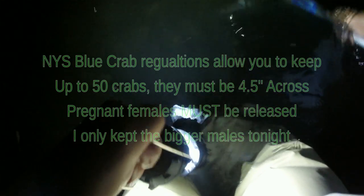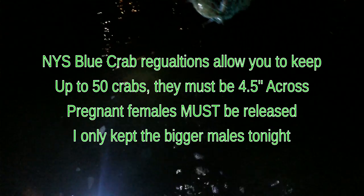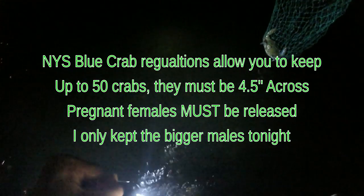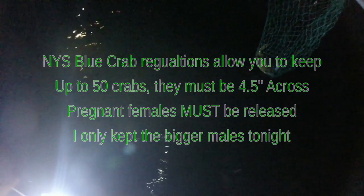We need three more to go and call it a night. I wanted to be out here all night — let the smaller ones go and keep the bigger ones. Actually that little tiny one we're probably going to let go, so we need about four more. You can see them pretty good in there. Now as far as regulations, you can keep up to 50 in New York State. You keep up to 50 and they have to be, I believe, four and a half inches — or four inches. I gotta check that out, but we'll keep them four inches and bigger.